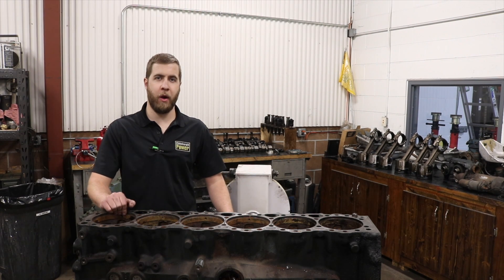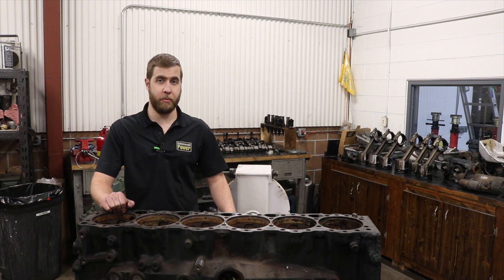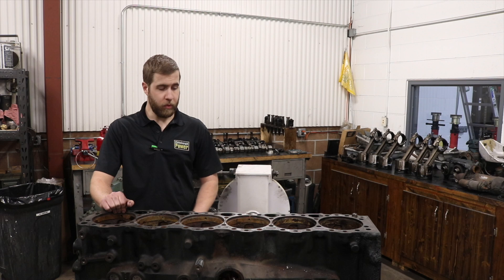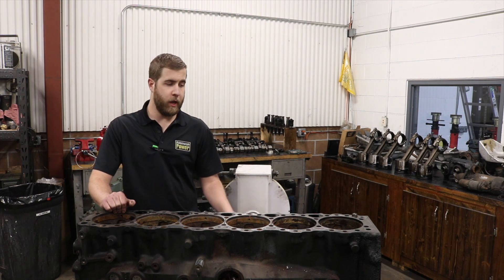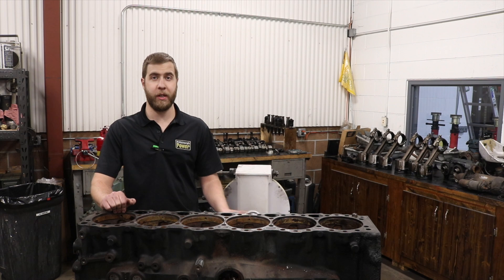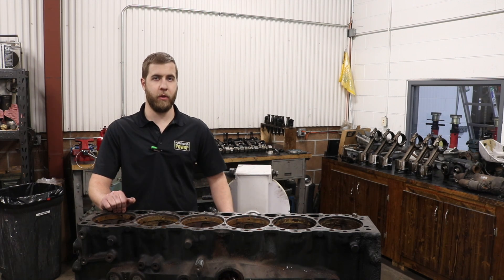Hey guys, Sean Church again from Pittsburgh Power. We mentioned on our social media about this engine — it's a non-EGR 14 liter that we're going to be rebuilding for a customer. A little history on the 14 liters for a 60 series Detroit: in 2001 they came out with the 14 liter engine; before that it was a 12-7, but for only about one year they had made the non-EGR version.